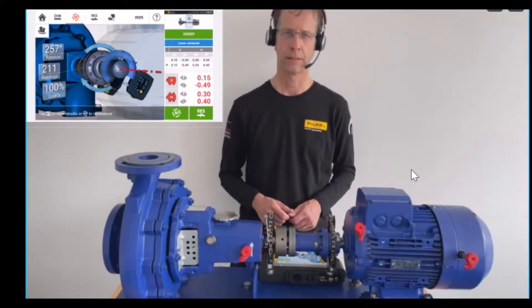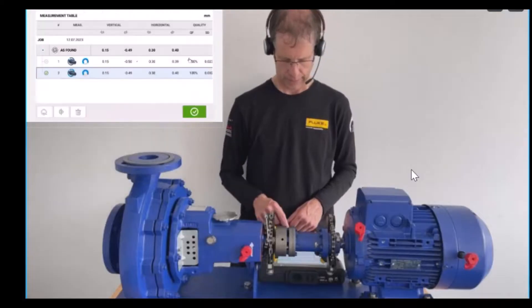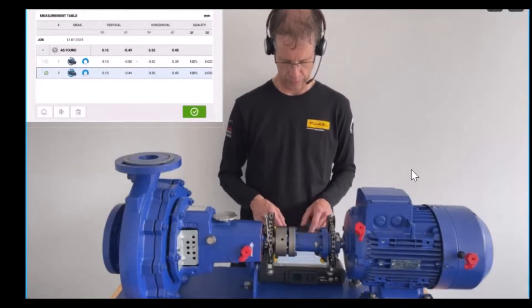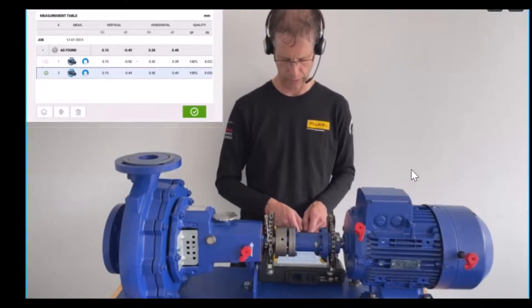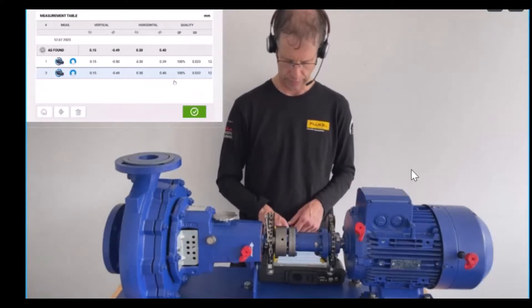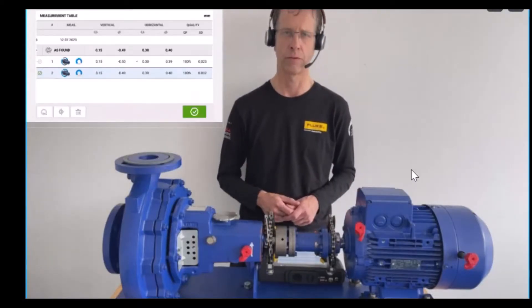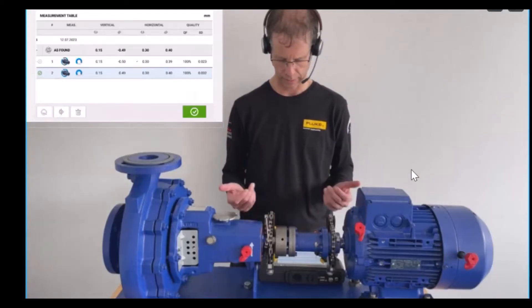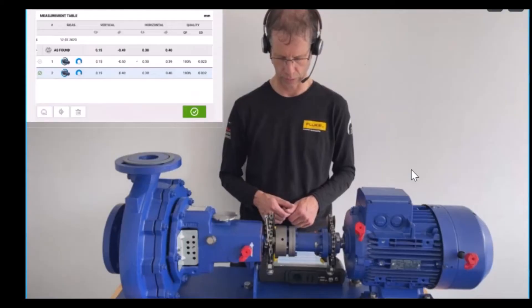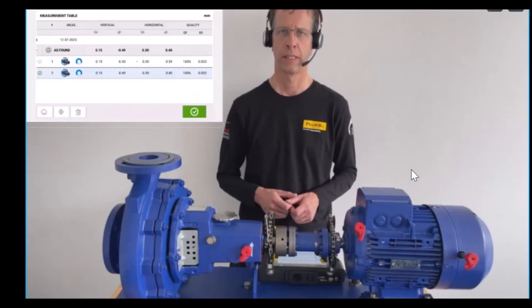Let's see how comparable the results are. I go into the table on the right side in the middle, just above the vertical readings. The measurement table shows we are very repeatable — vertical and horizontal readings in the middle are comparable and repeatable within 100. The quality factor for both measurements is 100%, and the standard deviation is 0.023 and 0.032 — a very small standard deviation, meaning the quality of our measurement is high.